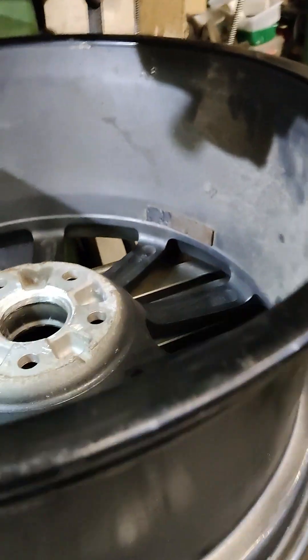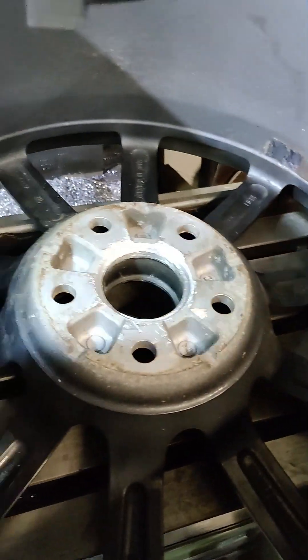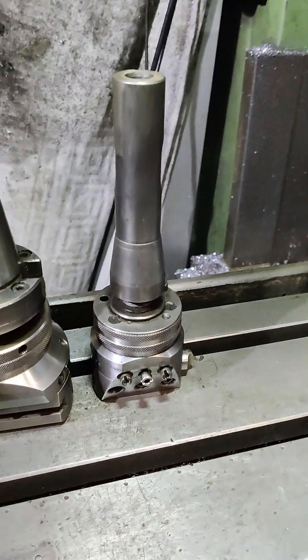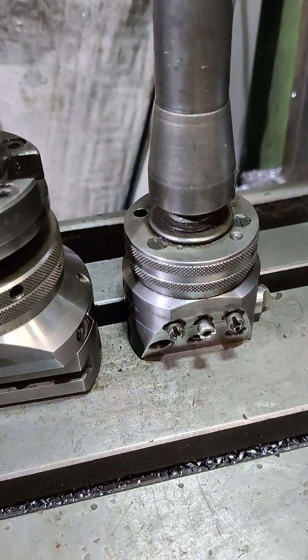I've got another wheel to do here. I need to machine out the centre boss to a bigger size. I thought I'd take the opportunity to just show some of my boring bars or boring heads.